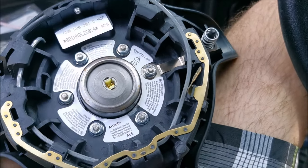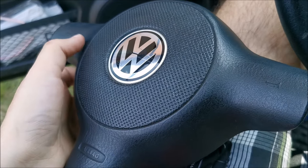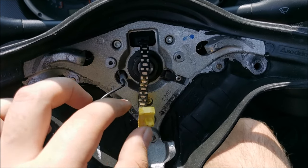We have the airbag out — put it aside. You normally put an airbag with this face down, in case, god forbid, it activates by itself — at least it doesn't get propelled in the air.